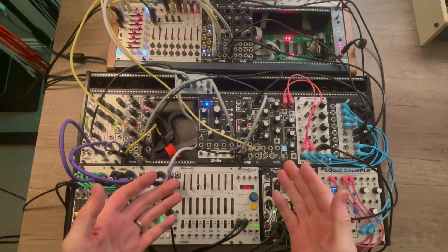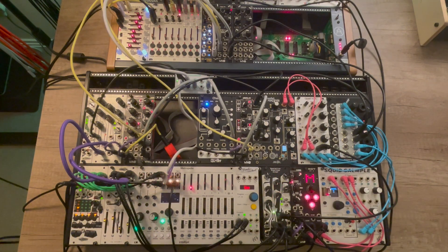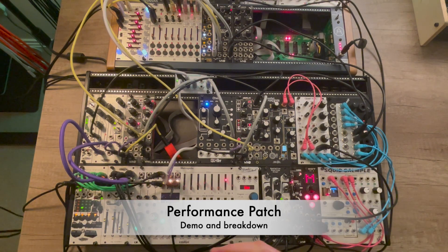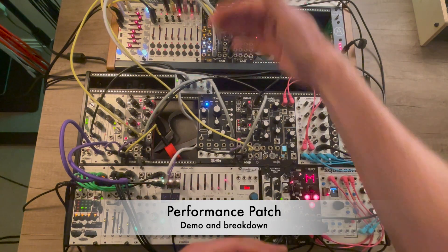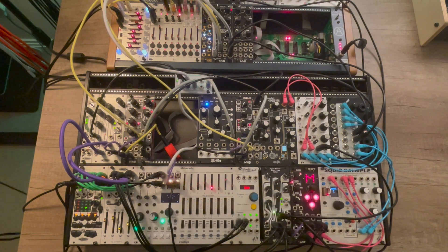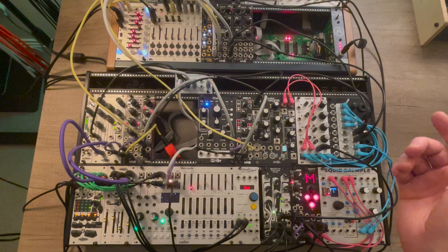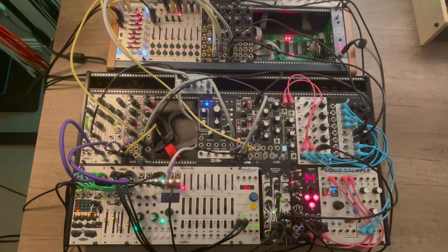Hello, and welcome back to the channel again. So today I want to try something a little bit different. As you can see, I've got something patched already, and it's kind of spread across two cases here. So I wanted to just sort of give a demo of this patch that I've come up with, and then I'll just try and break it down and show how I'm using different voices here.